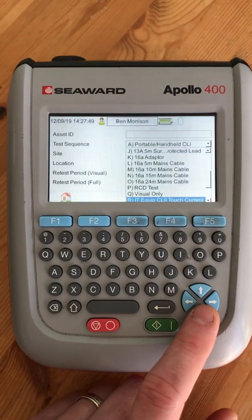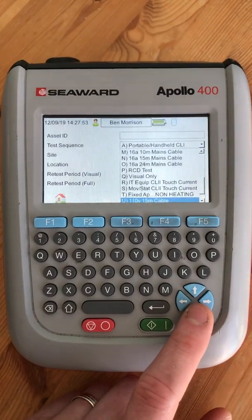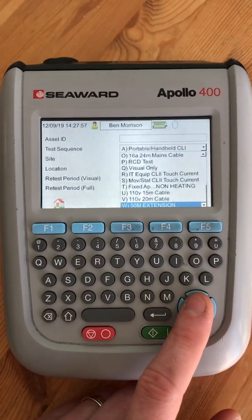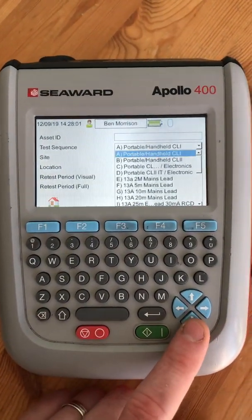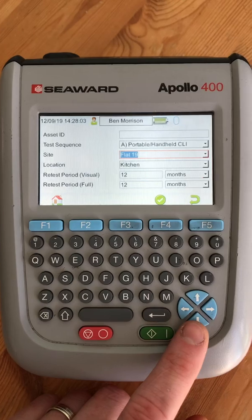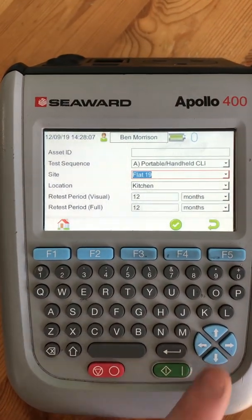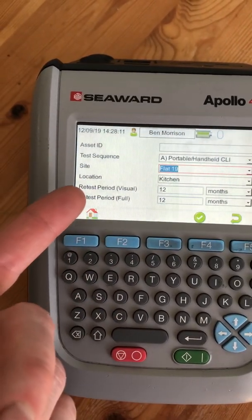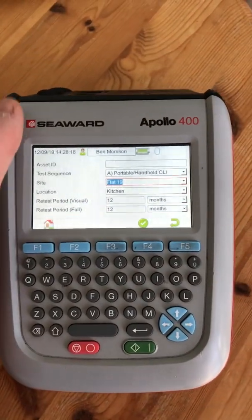I've also added 16 amp program tests, since the resistance values change for those. There are RCD and visual-only tests, plus some other options. I've programmed in 110 volt extension cables as well. You can add your site or location — for example, flat 19, kitchen — and then set your retest period and visual retest dates.